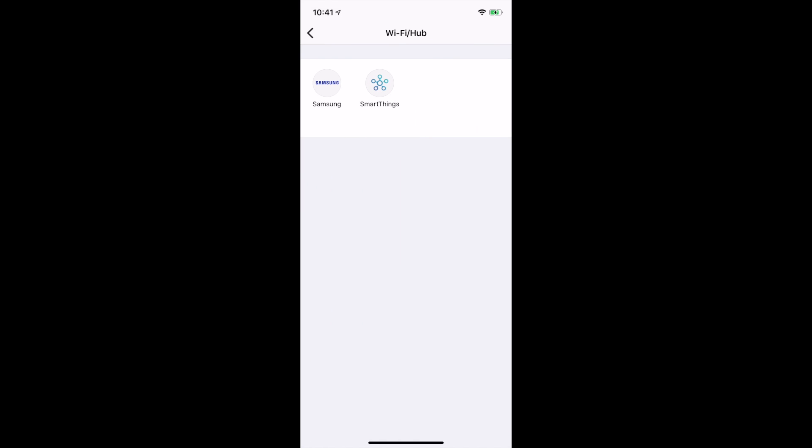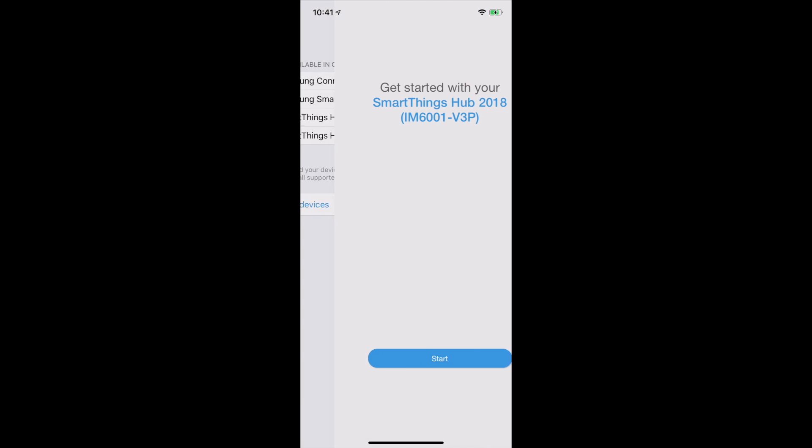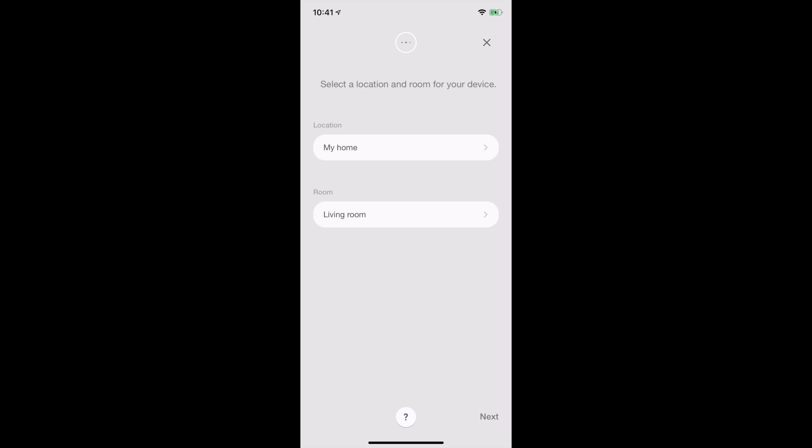Let's select Wi-Fi hub, and then I'm going to select SmartThings. I do know already that the device we want to select is the 2018 version 3P model. So let's select that and then click start. I'm going to install it in my home — not my living room at the moment, but I'm sure we can change that later. Let's go for next.